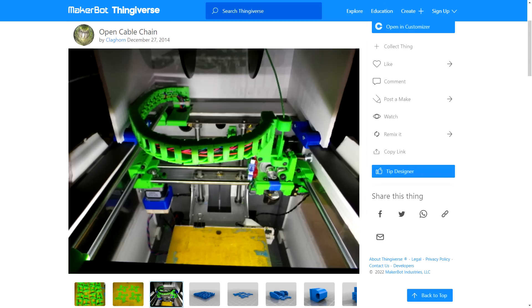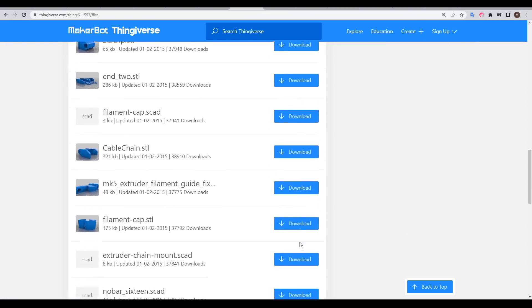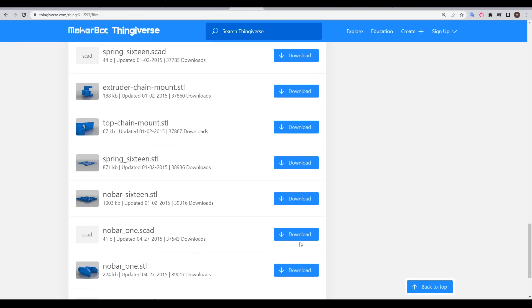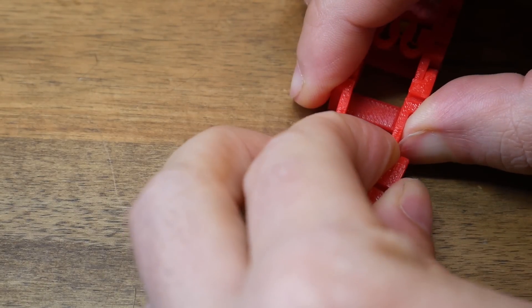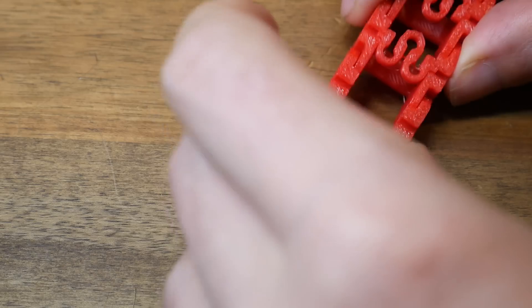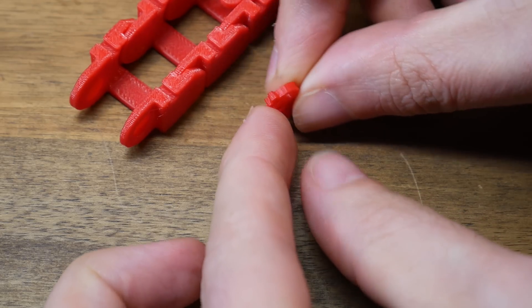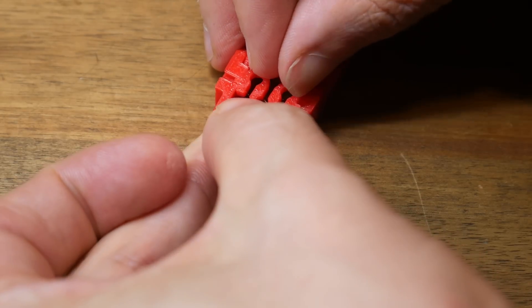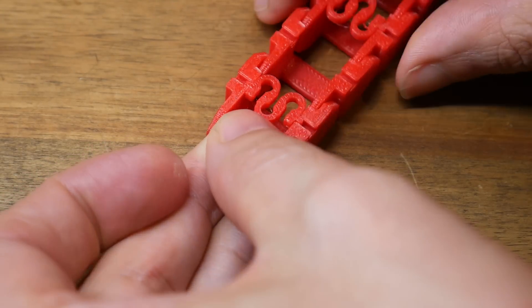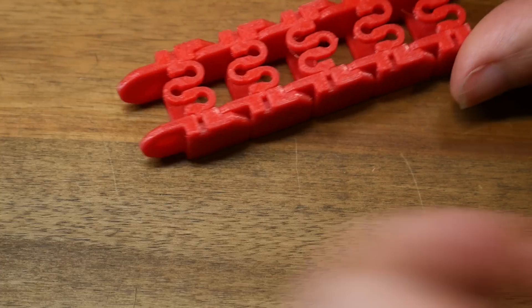The design I went for is an oldie but a goodie — the open cable chain from Claghorn. It has a range of variants with STLs as well as source CAD in case you need to remix. Individual chain links clip together, and their print orientation means they have enough flex without losing strength. The top is open to put your cables in, and then there's a spring piece as a cover — the ends have a dovetail shape so they can't pop out. Put one side in, compress the spring to line up the other, and when you release, the cables are held inside nicely.